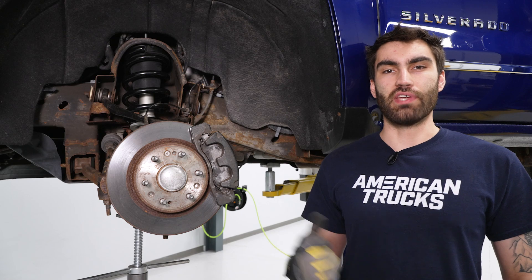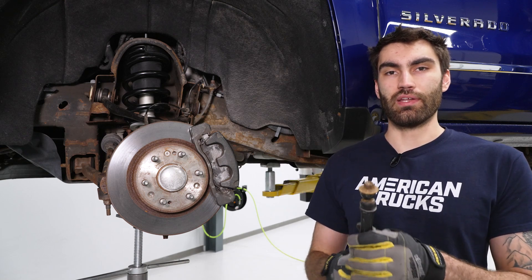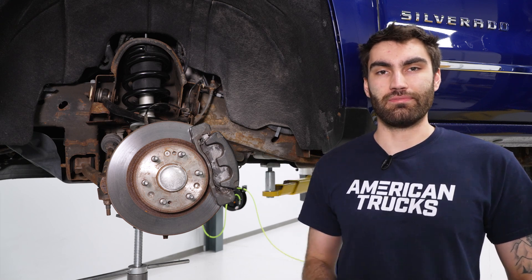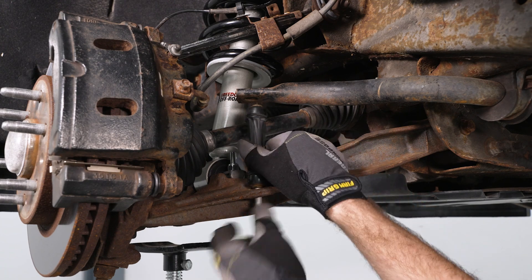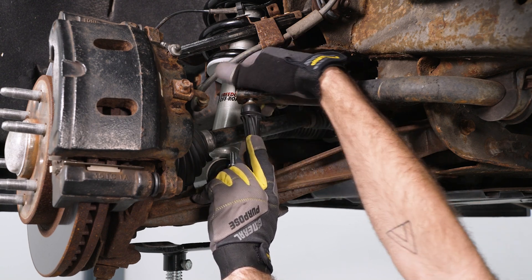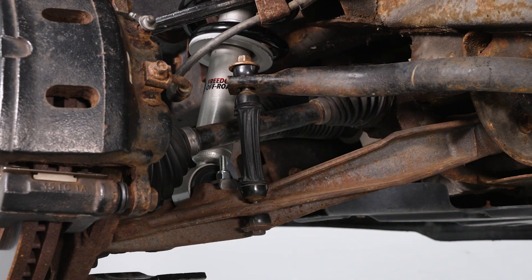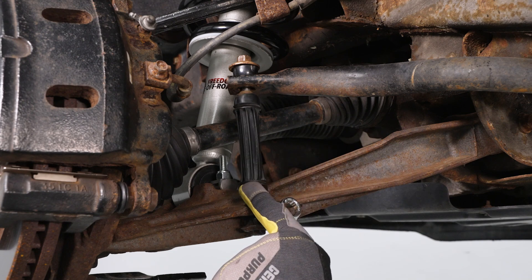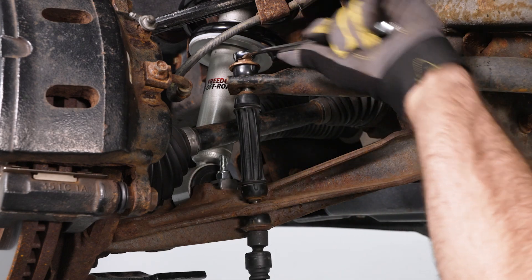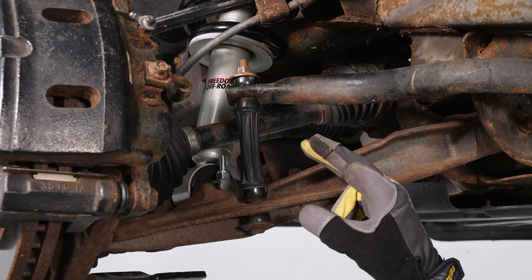At this point, repeat the whole process on the other side to catch up. All we have left is to reinstall the sway bar end links — make sure you do these together. Slide the end link into place, slide the bolt through, pull down on the sway bar end link, and reinstall your bushing and nut. Grab a 15-millimeter socket and a 15-millimeter wrench and tighten this down. Then do that same thing on the other side.